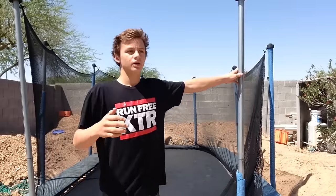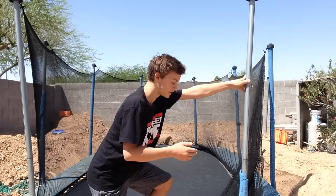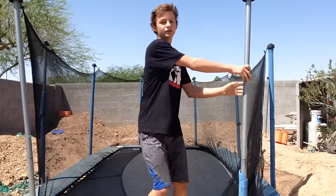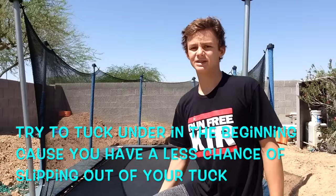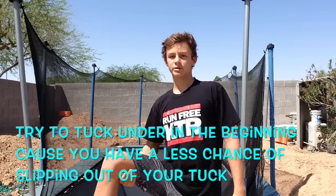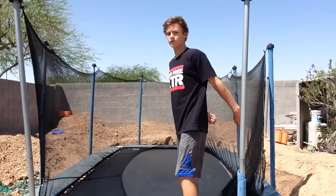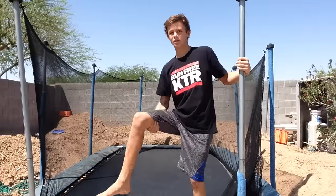The way to do it: you jump up as high as you can, do a full, and when you're finished with the full you want to grab your knees. You can either grab your shins or grab under — I grab under because it's easier to grab when you're flipping so fast. I would recommend grabbing under because it's a lot easier to grab your tuck when flipping that fast. Full, finish the full, grab either under or over your knees, and flip as fast as you can.